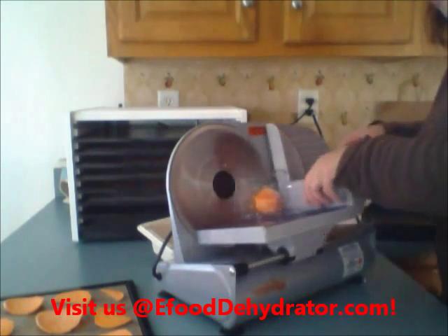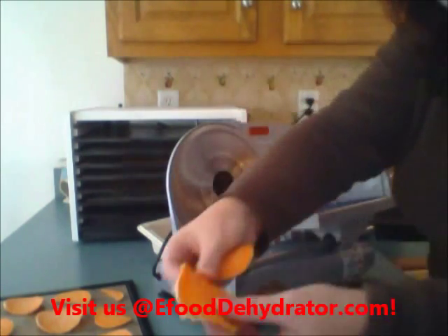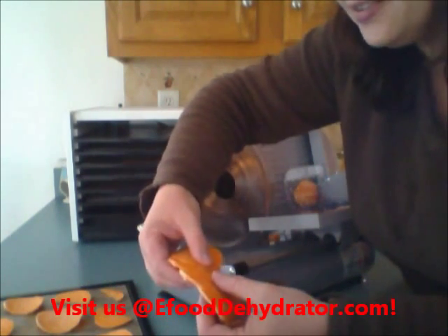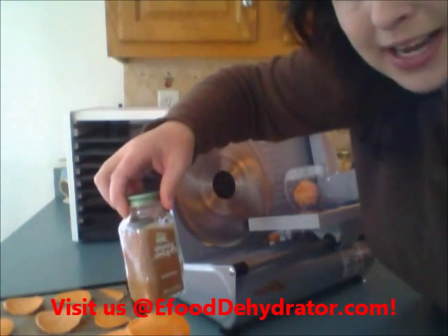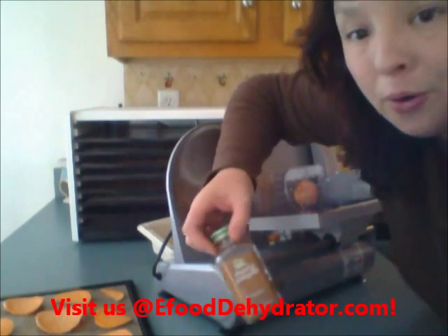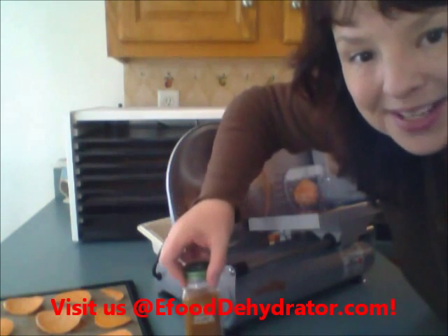Look at how yummy these look — these are going to be delicious! I'll sprinkle some with sea salt and maybe some with simply organic cinnamon, and these will be yummy for my party. I'll come back with the results, and if you have any questions on sweet potatoes or really mostly any fruits and veggies, I'd be happy to help. See you soon!